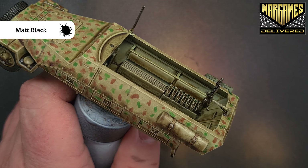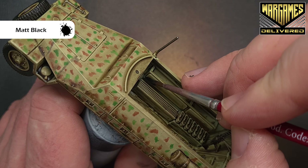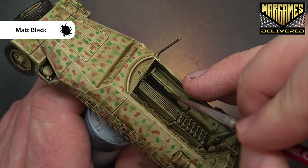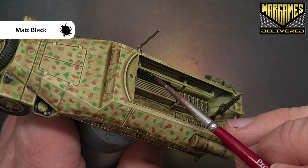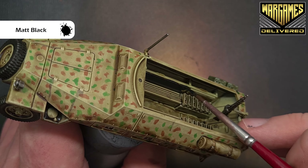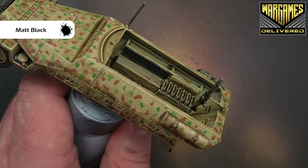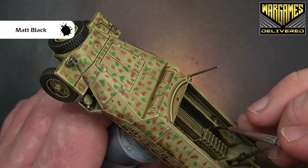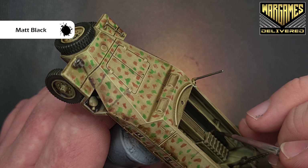We've just got a few more bits to do. The first thing is to take some Matte Black and use that to paint what I imagine to be leather cushions on the inside of the vehicle — just a little bit of comfort on your way into battle. Paint them black, and once we come back we'll just add a little highlight to simulate scratches, since I don't expect pristine leather. Matte Black is a nice paint — you can get coverage in one coat.